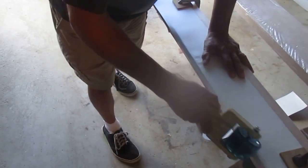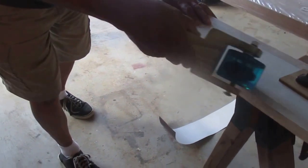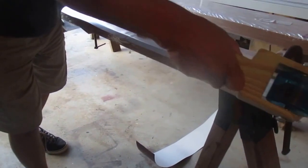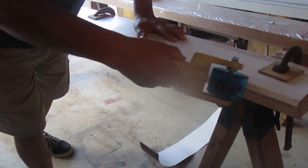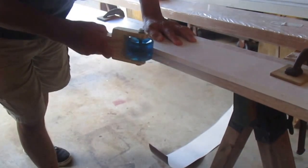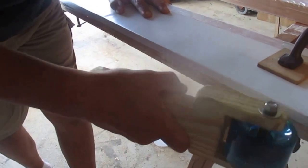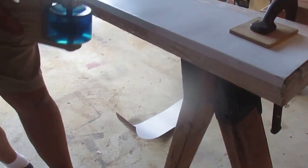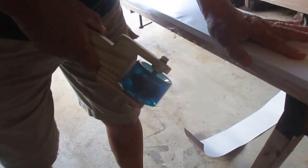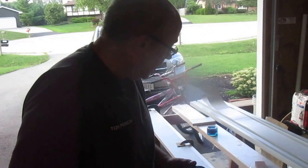I'm getting closer to a 90 degree angle after each stroke. You can see me going in for the final pressure now, just pushing this down, and you can see a fairly tight 90 degree angle. It seems to work nicely. I've just done a couple of pieces so my technique isn't complete yet.